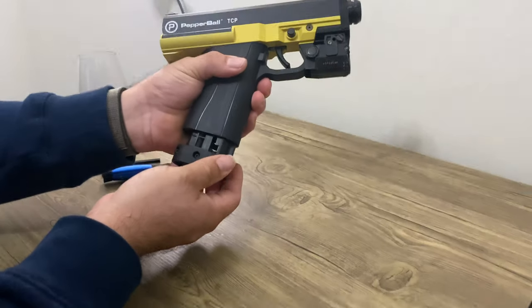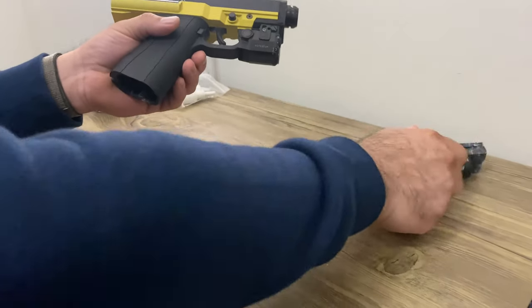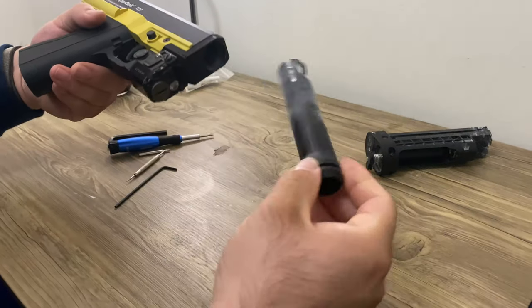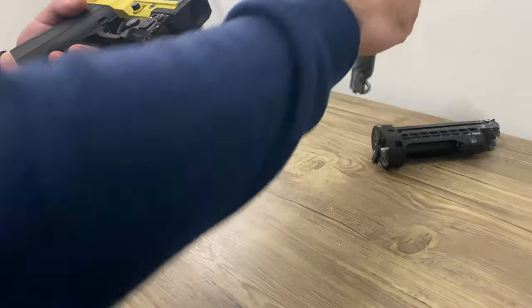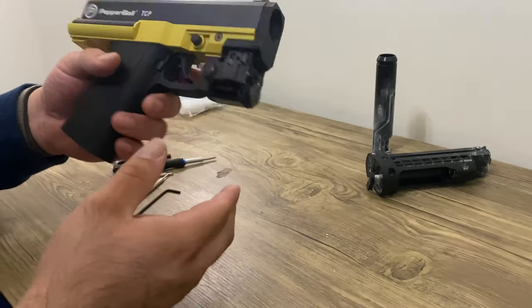First, start by disengaging the mag. You can see all the powder that's all over it. When this happens, you definitely want to take it apart and clean it.